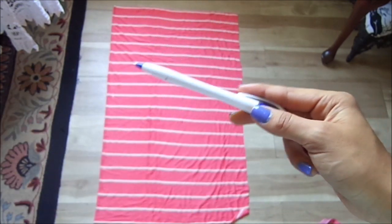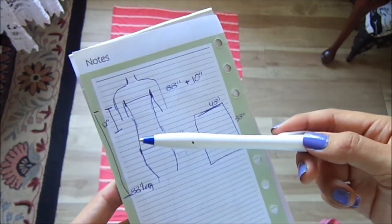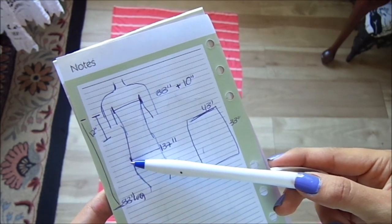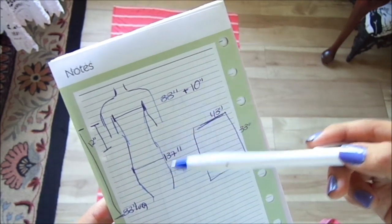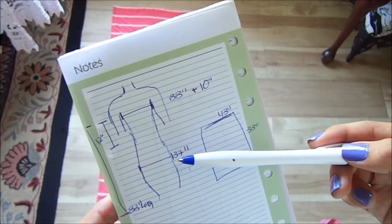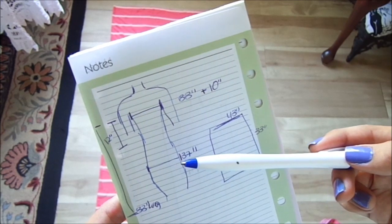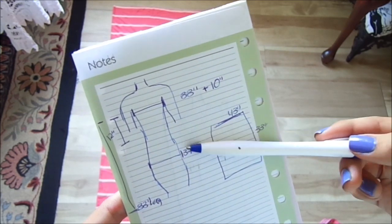Right now I have it folded in half, right here. Something else you need to do is measure your bottom, and make sure it won't be too tight. Mine — the circumference of my butt — was 37 inches, and the fabric is going to be 43 inches all around, so it's going to be a little looser on the bottom, which is fine.